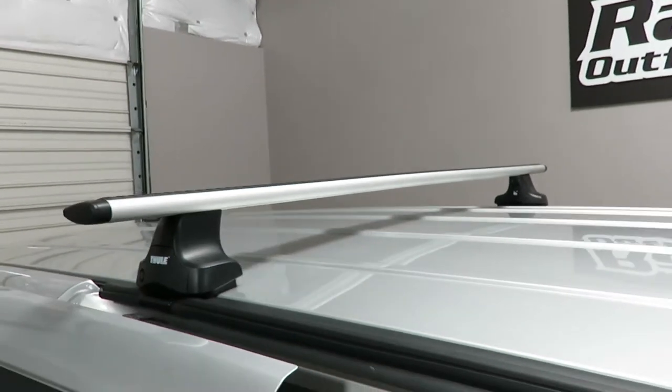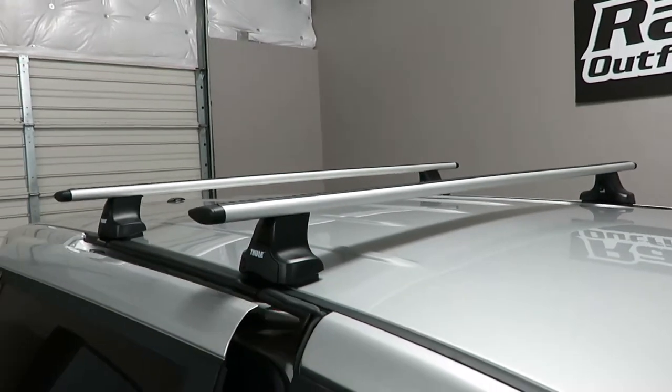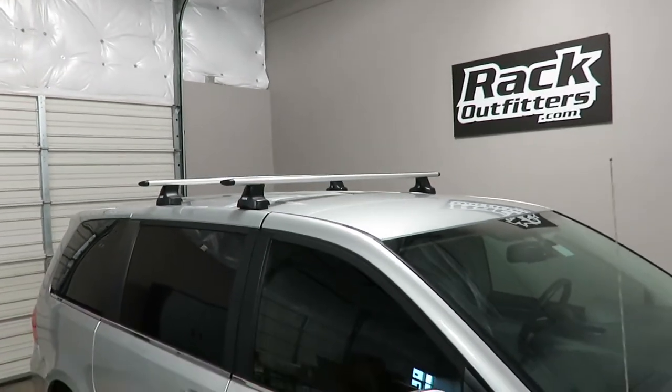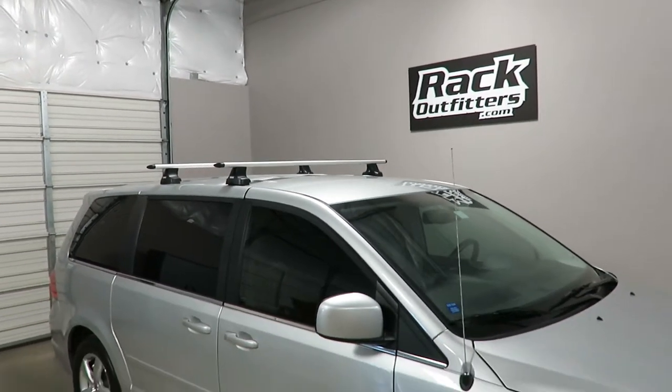This product and the full line of Thule products are available at rackoutfitters.com. Please visit our site for complete details, pricing, and our promotions.